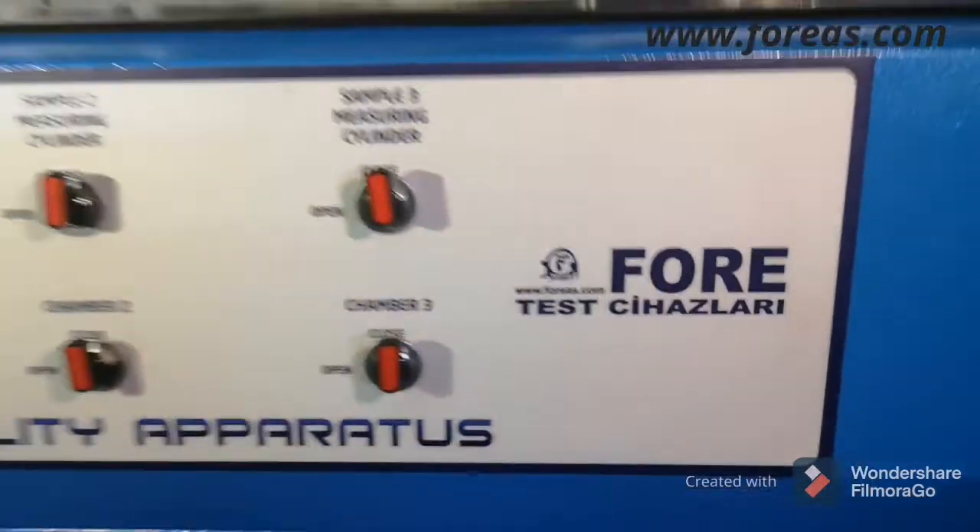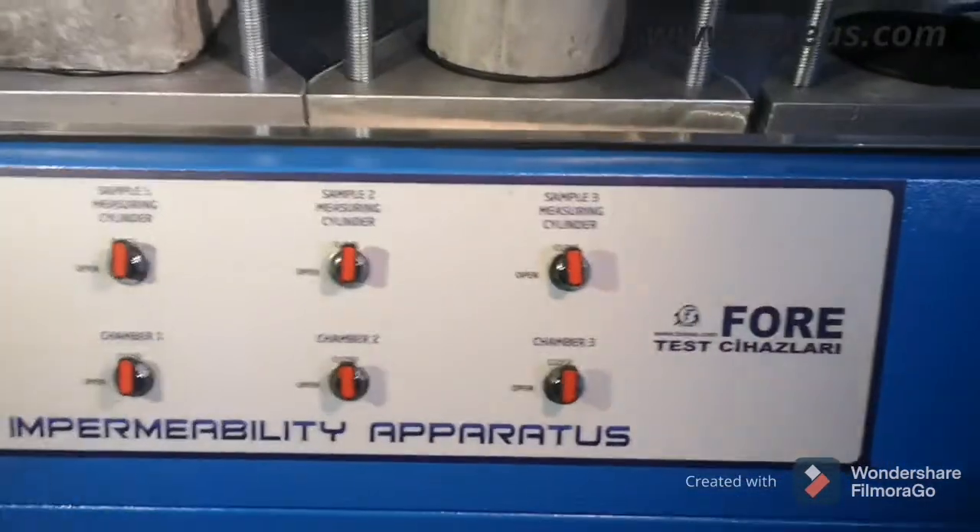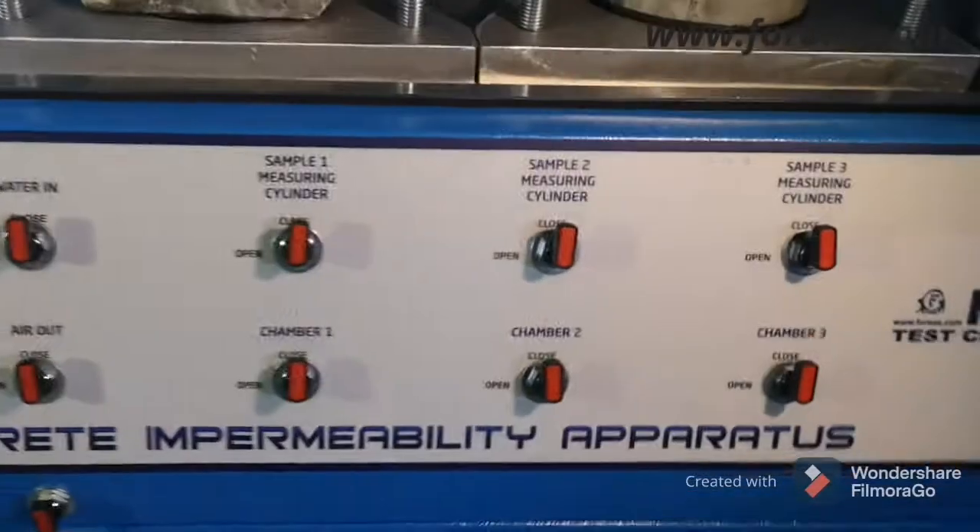Foret Testing Equipment and Manufacturing Limited Company presents the concrete permeability apparatus.